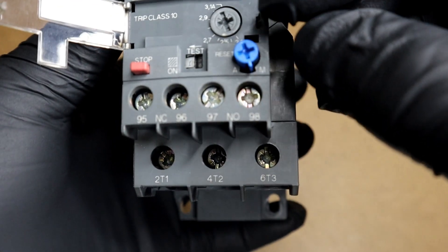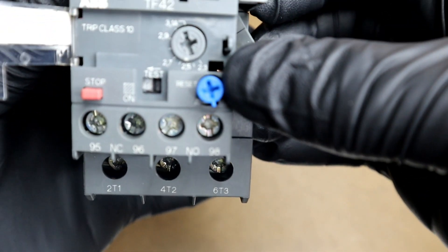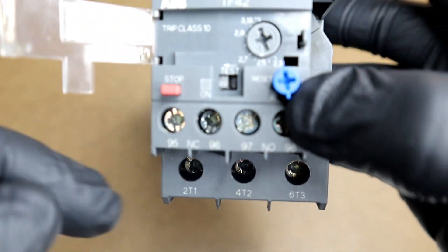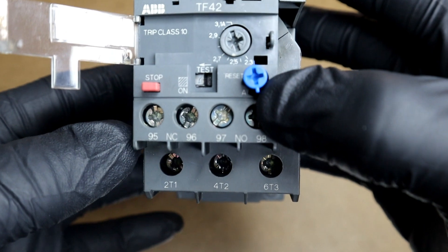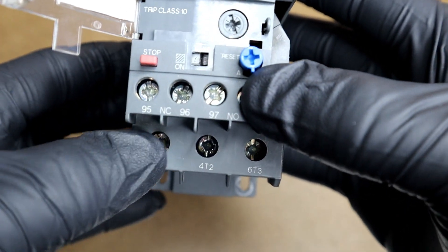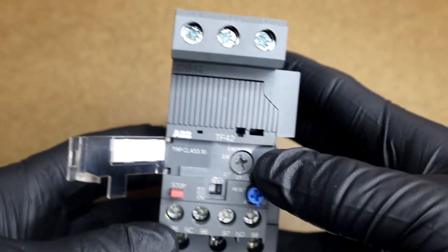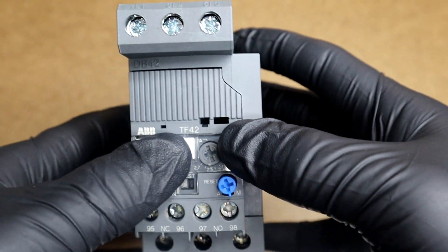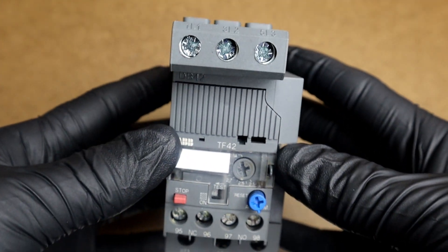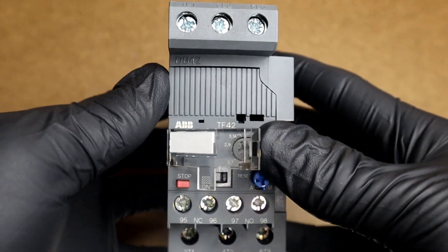They also have an auto or manual trip reset — this is the blue knob right here — and it also comes with a test function which allows you to simulate a trip condition and test the operation or functionality of your overload relay. This overload relay also has single phasing protection, which is a common issue in industrial three-phase systems.